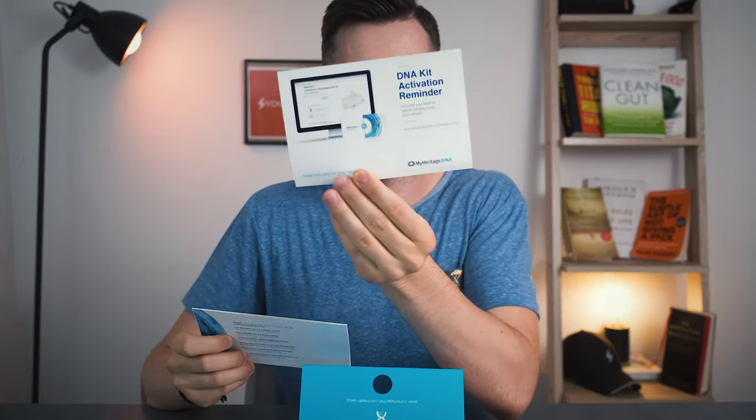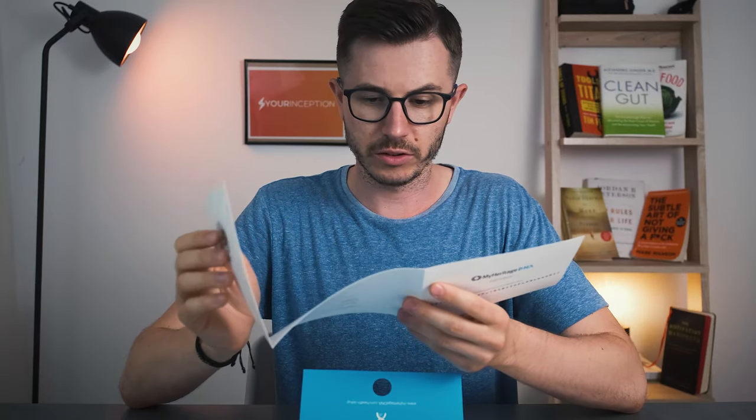There's a DNA kit activation reminder. Obviously, I have to activate the DNA kit before sending back the sample. There's an activation code and so on. And here are the instructions — how to do it. I'm going to read them in a bit. And there are some ampules — like this — there are two of them.